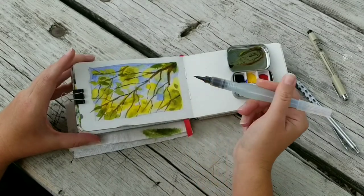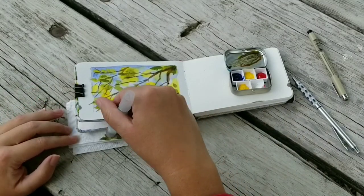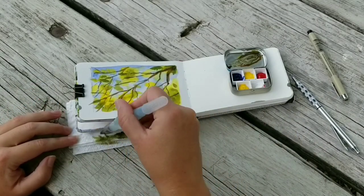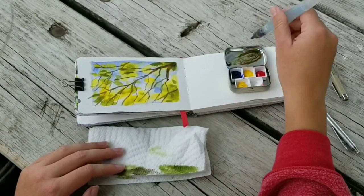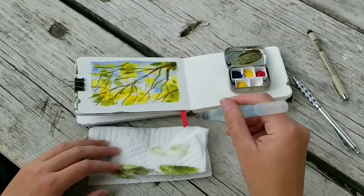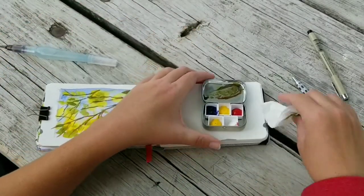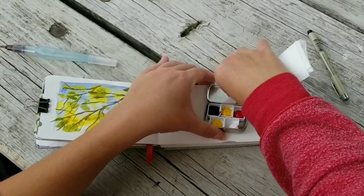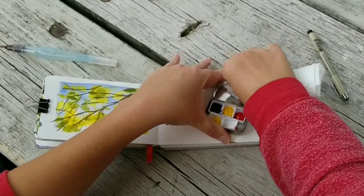When you're finished and ready to clean up, just squeeze some more water through the bristles of your water brush, then wipe it off on your paper towel, and use the damp paper towel to clean out your mixing area. That's really it — very simple, very quick.